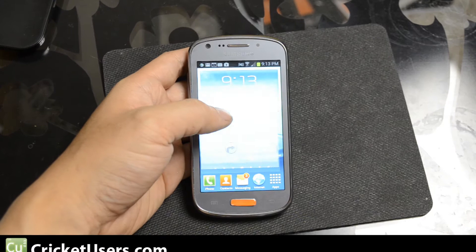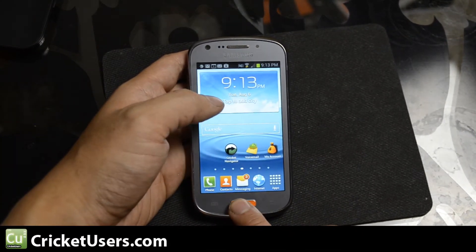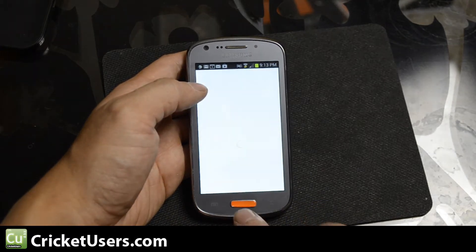Hey guys, this is Chris with CricutUsers.com. Today we're looking at the Samsung Admire 2. As you can see right there, it does have capabilities of Google Now.